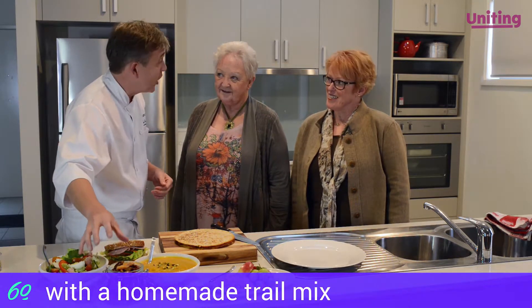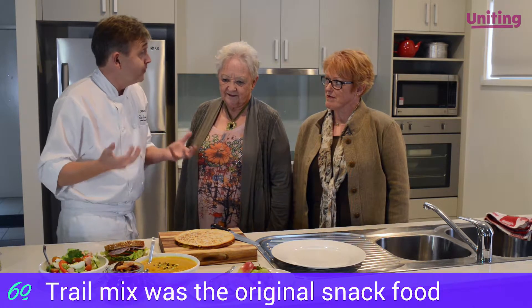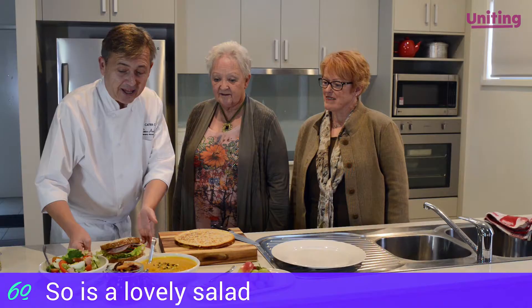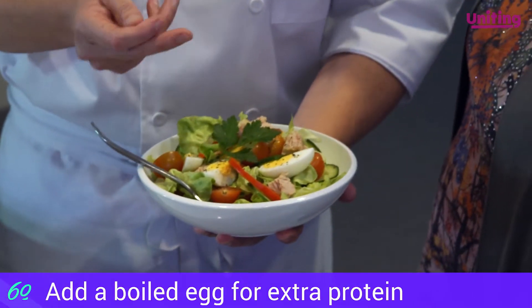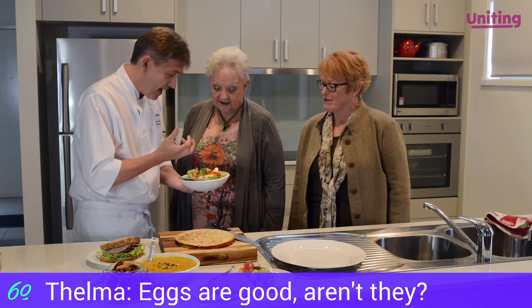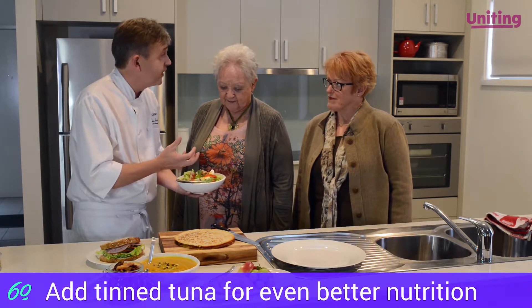So I've got here a homemade trail mix — trail mix was the original snack food. I've got a nice healthy ham salad sandwich here, and then I've got just a nice healthy salad here with some fresh salad ingredients out of the fridge with a boiled egg, which is packed full of protein. The eggs are good, aren't they? Absolutely. And I've just got some tinned tuna — just chunks of tinned tuna — which is cost effective and really, really nutritious for you.